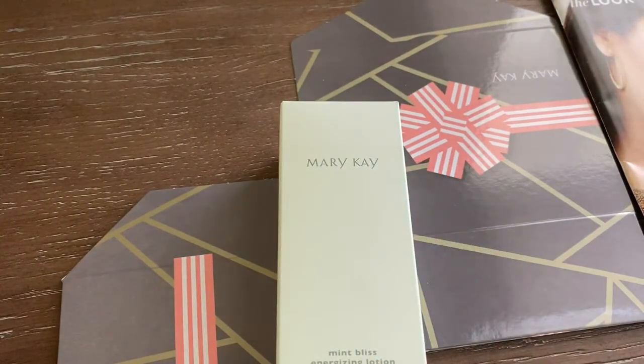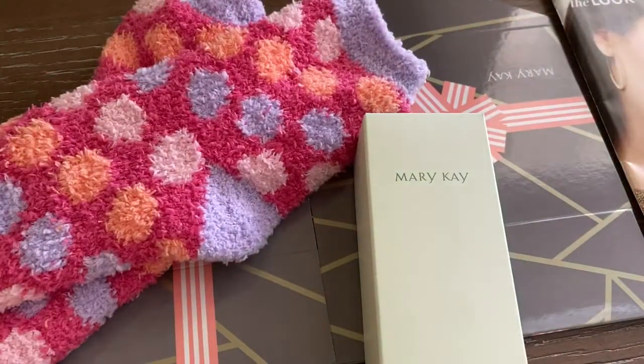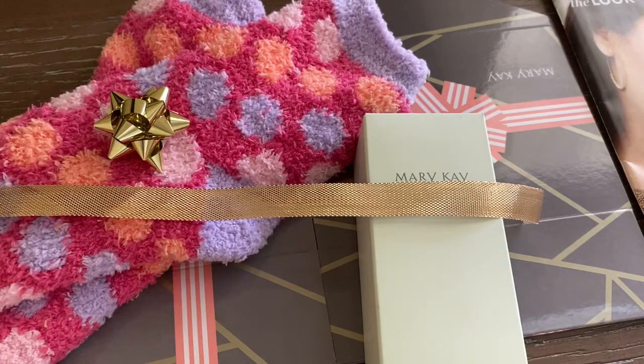I'll be using the Mint Bliss in the medium size gift box. The socks do come with the Mint Bliss at this time — it's a holiday limited edition item. I'll also be adding a gold ribbon and a gold bow. Those are the products I'll be starting off with to wrap this gift.